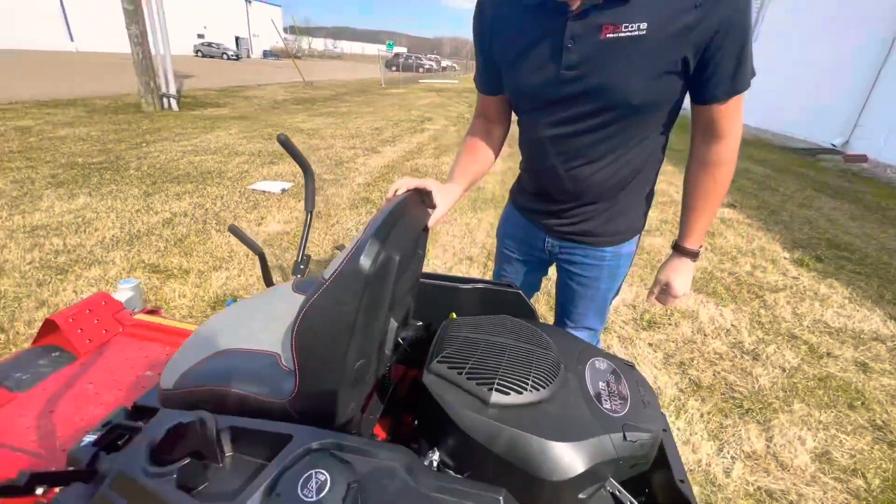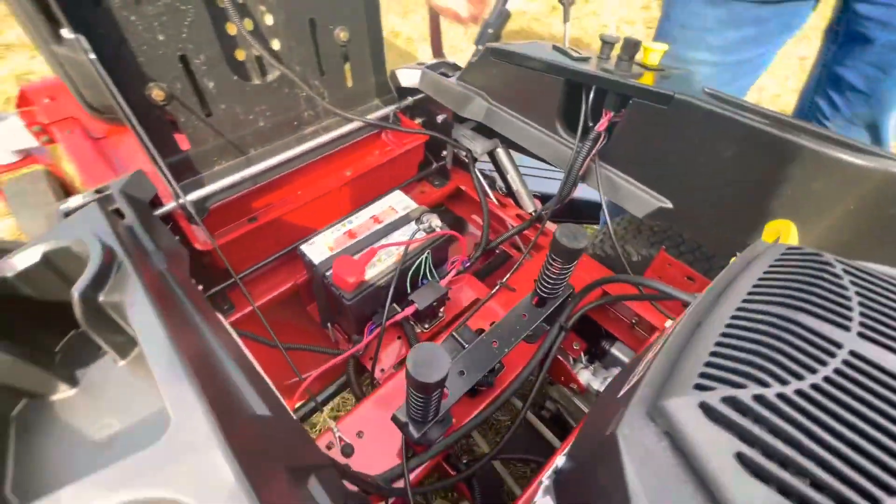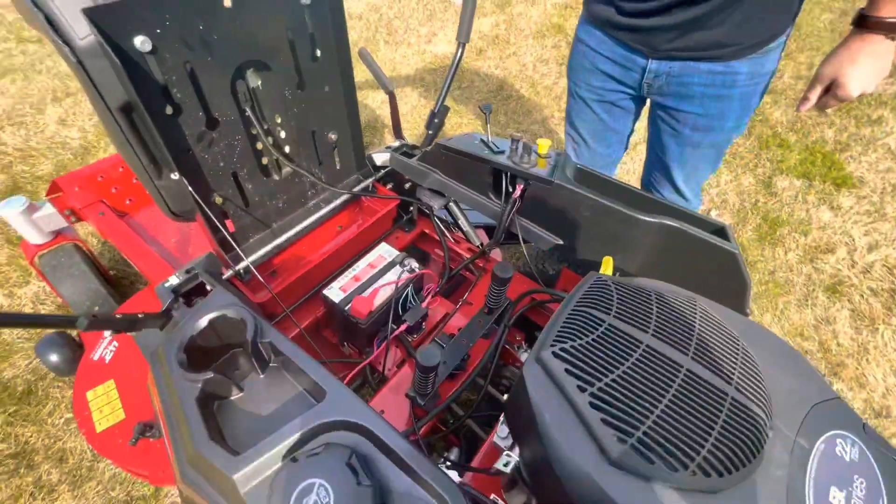Your battery is located under the seat — flip the seat up and you can get right to it. Another nice thing about that is you can easily blow this mower off with a leaf blower, which keeps it nice and clean.